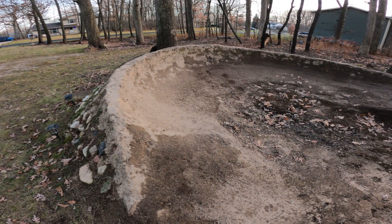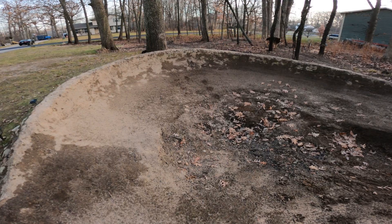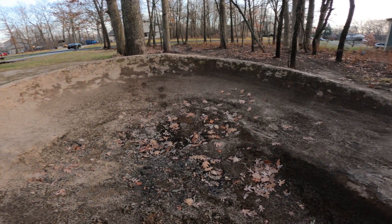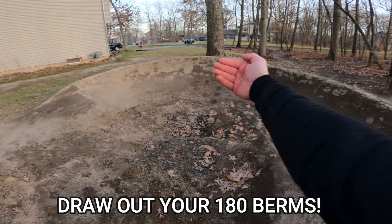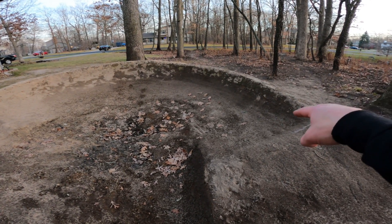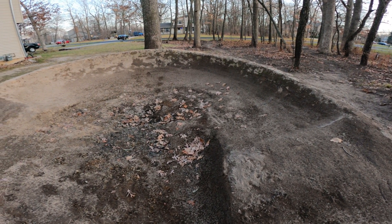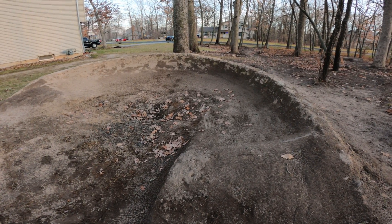I had mentioned in some of my other videos that this berm wasn't done exactly right, and I did end up fixing it. Basically I didn't draw the arc - I just kind of assumed that what I had was good, and it wasn't even close. What I ended up with originally was a very shallow entrance that then arced sharp and came out. Now I dug it out a little bit and it's a much better arc - it's not perfect but it is considerably better. I would highly suggest that if you're doing some 180 berms, definitely draw them out.